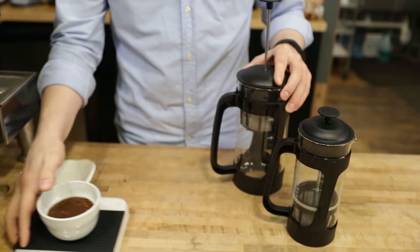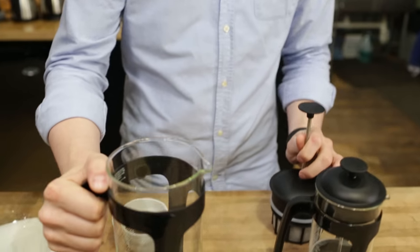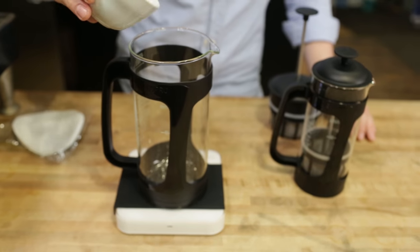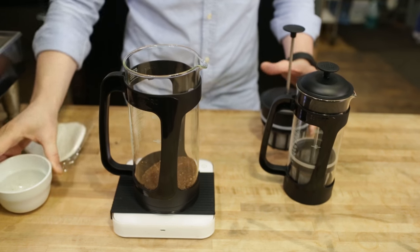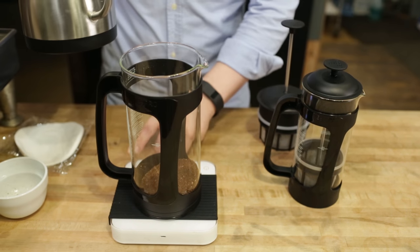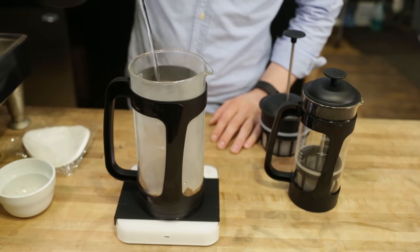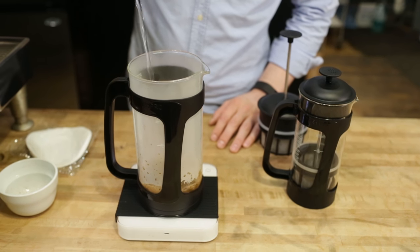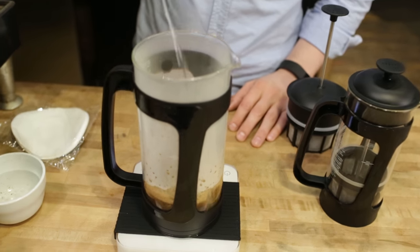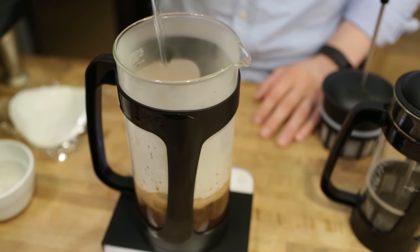I'm going to do a quick little brew here just to show you. You brew just the same way you would for any other French press. With the 32, I'm going to do 45 grams of coffee and about 800 grams or milliliters of water. I'll start my timer right now. You throw your grounds in, fill up your water, let it steep for about four minutes, and as a basic recipe, that'll be really good.